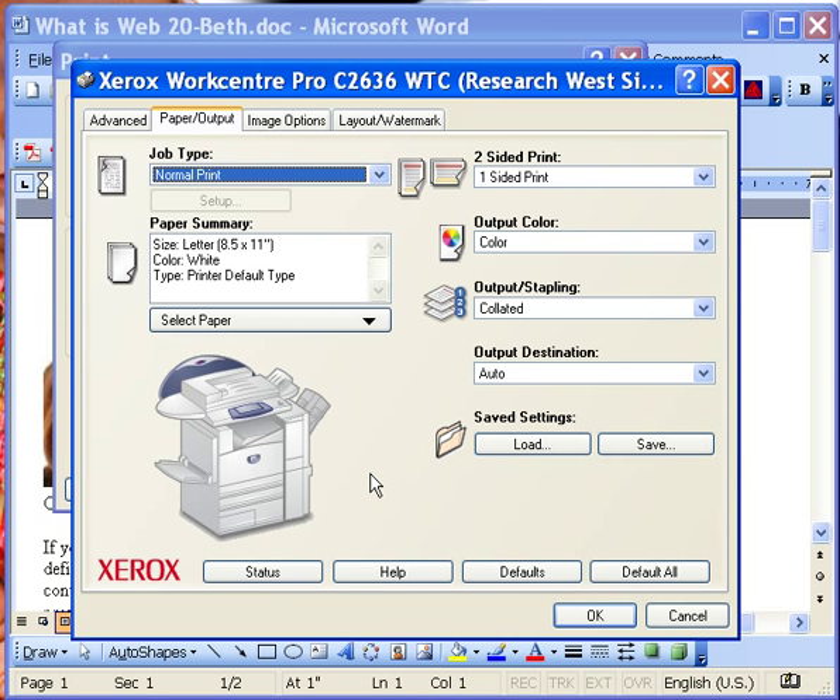Orientation meaning landscape or portrait. For most 8.5 x 11 paper, you will need to load it landscape into the bypass tray.